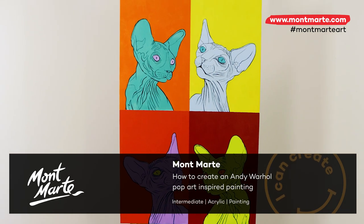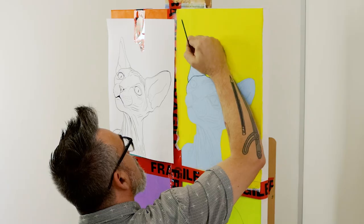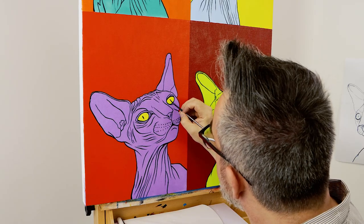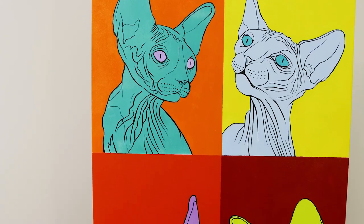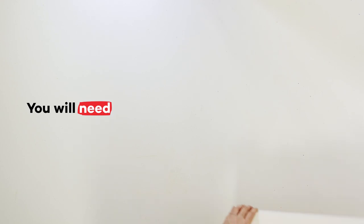We're so glad you've joined us because today we'll be creating these fun Andy Warhol loosely inspired sphinx cats in acrylic, and it's actually pretty easy to create, so let's get into it. If you'd like to have a go at this project...